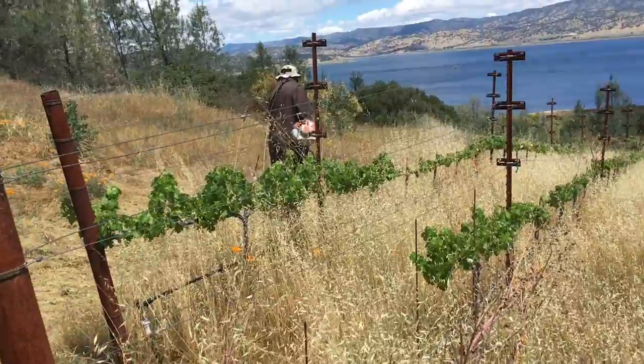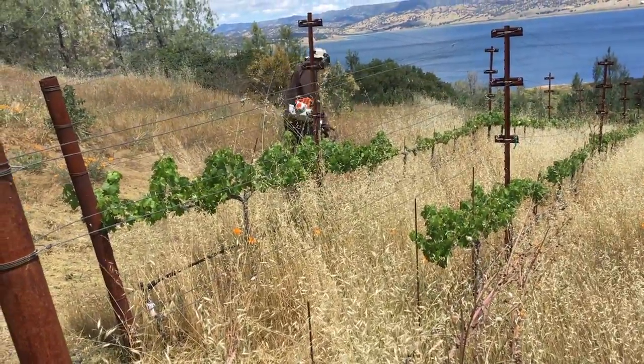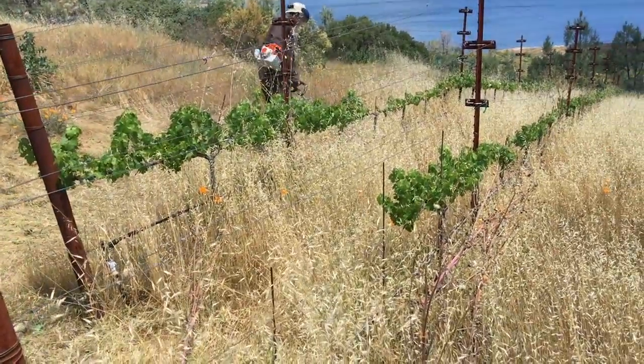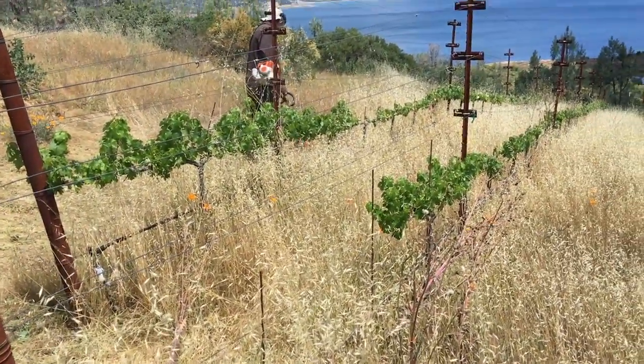Number one, they need water. I'm going to show you in the next video how I can tell they need water, and how you can tell. But he's going to cut that bad perimeter first.